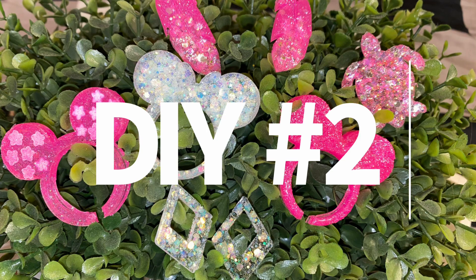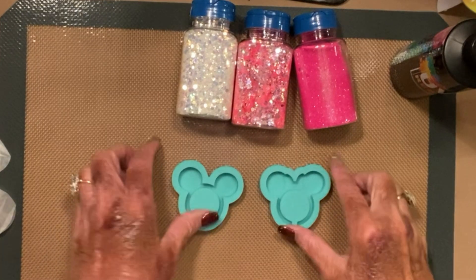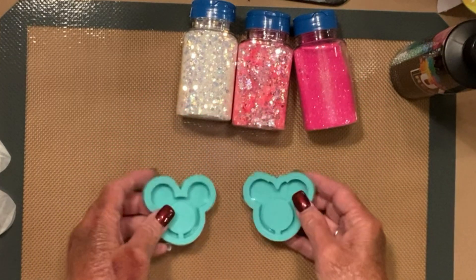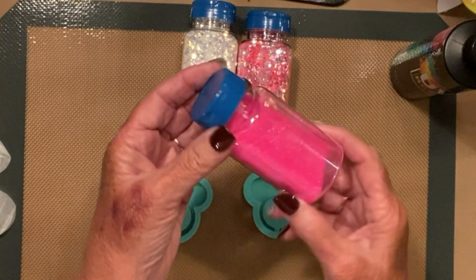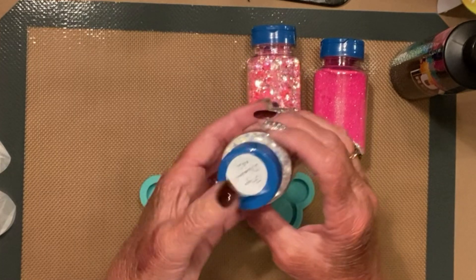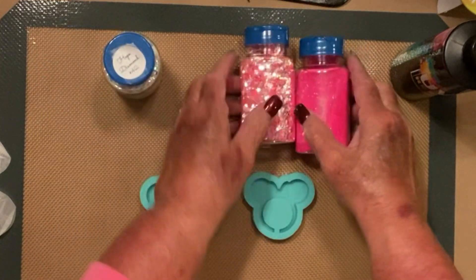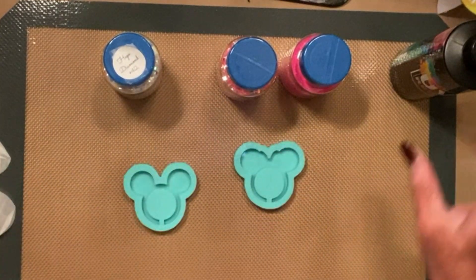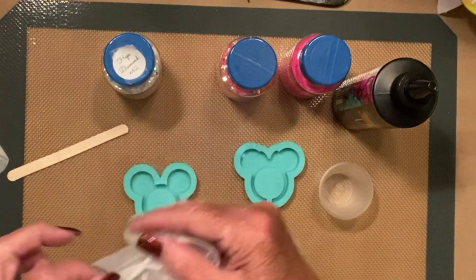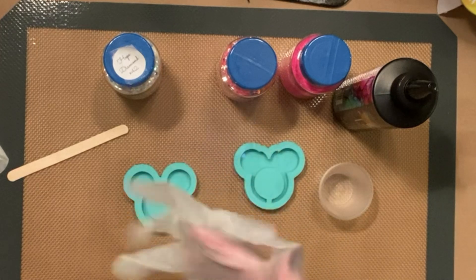Now for DIY number two — this does not have anything to do with sublimation, but I had to throw it in this video because it literally won't work with any other video I do, since I don't normally do these kind of videos. My granddaughter Macy asked me to make her this little clip that goes on her Apple Watch charger cord. I bought these off of Etsy — I will have the link below — and I'm going to use pink and silver glitter like she requested, and some UV resin from Counterculture DIY.